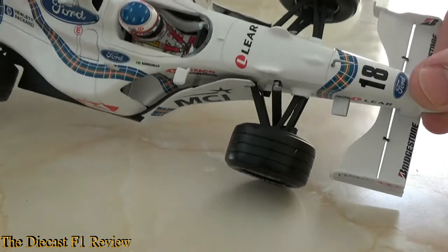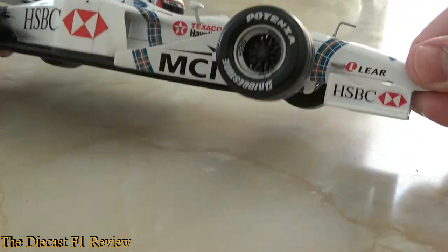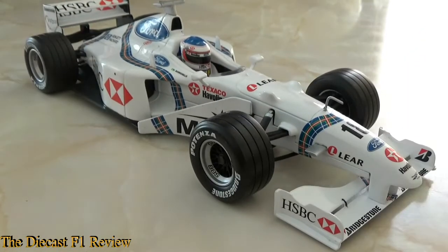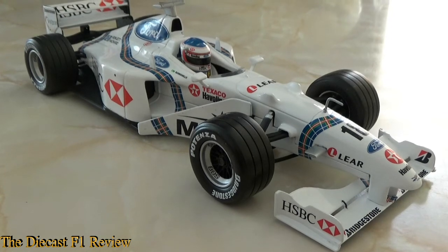It's not a successful car, but it looked good while it was being unsuccessful. I do recommend buying this model — it would look good in any collection. But anyway, that's my opinion and I shall return later on for another review. Bye for now.